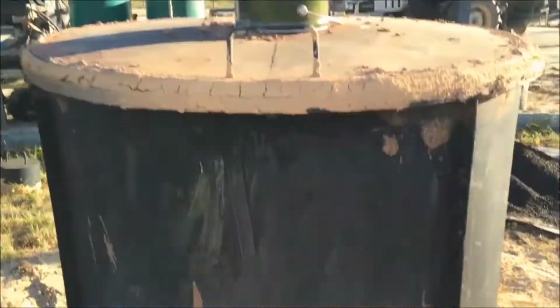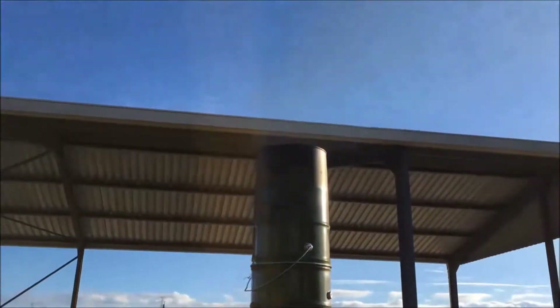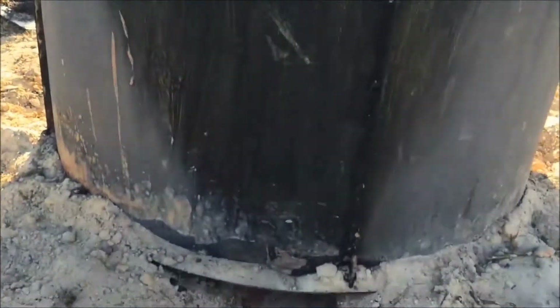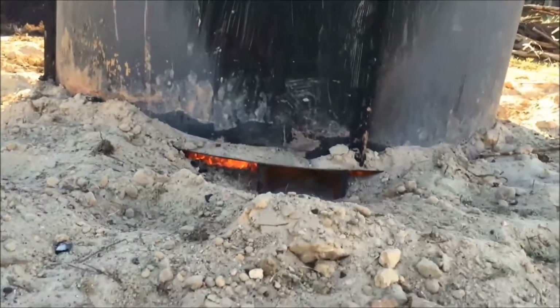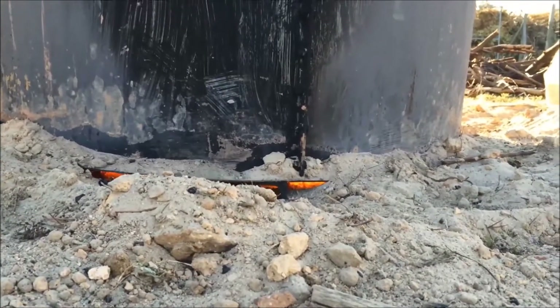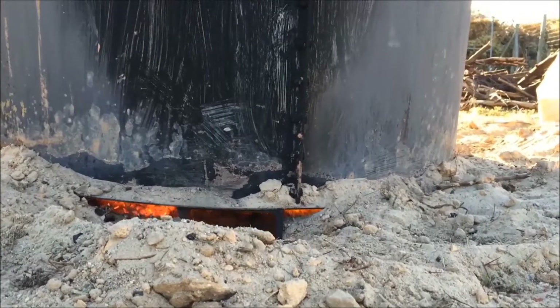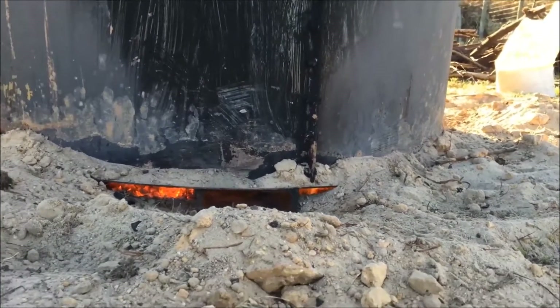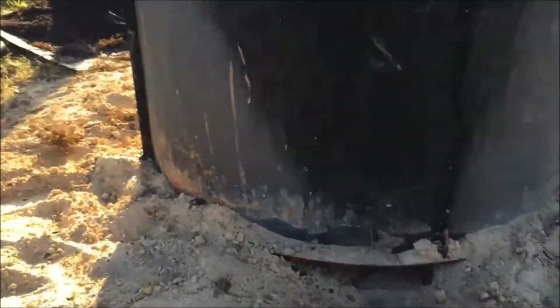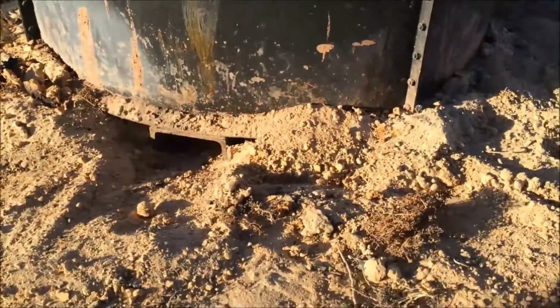We're controlling the burn via the chimney. Here's the other entry point for the air, right by one of the drums. Each drum is resting on a metal air inlet, and here's the third air inlet.